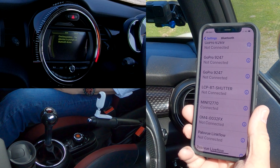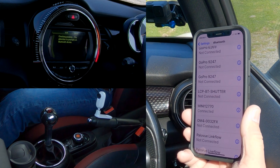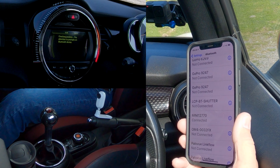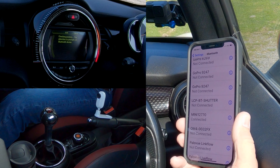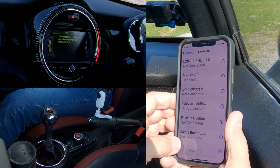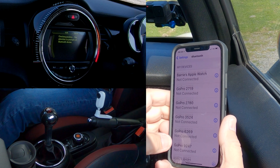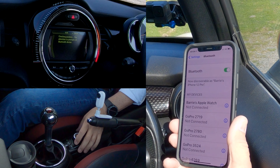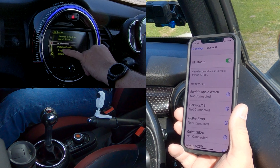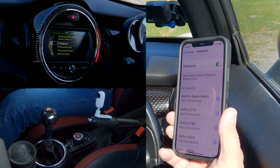Now it shows 'Mini Connected' — that's it, done. It's just taking a little bit of time to catch up on the system, which is unsurprising because I'd just disconnected it about two minutes ago. What I should have done was switch the car off first, lock the doors, and switch it on again. You can see there's a ticking telephone and also a ticking Bluetooth audio, so that will play music.